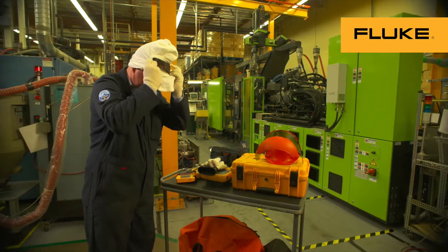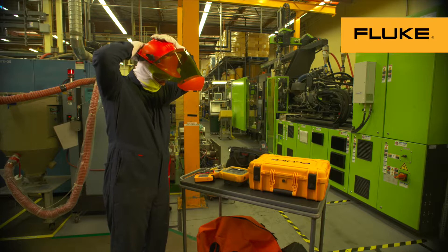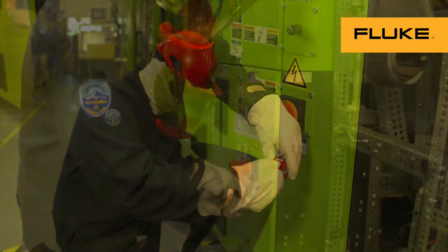Also remember to assess electrical hazards during the pre-job planning. Then carefully follow company guidelines for lockout and tagout, and use proper PPE.